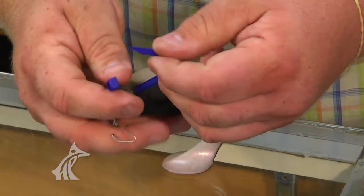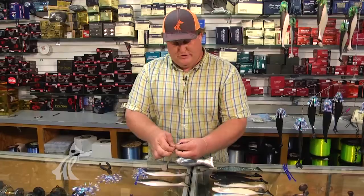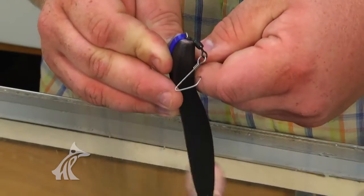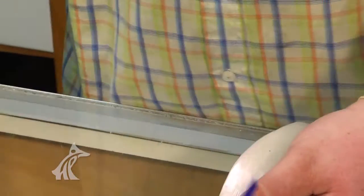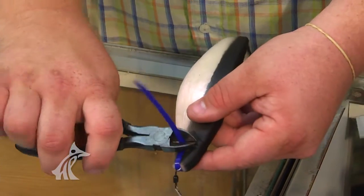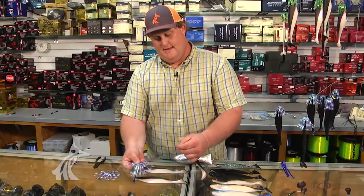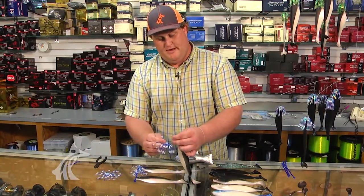Lay them on the side and tighten it down. There are a couple different ways of doing this — this is the quickest and most effective way. Cut the excess zip tie off. At this point, I take a rubber skirt we carry here at the store.